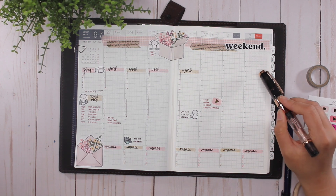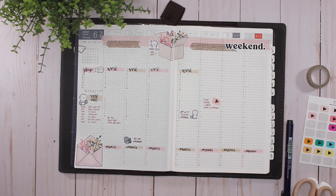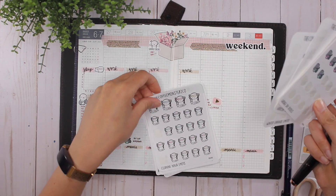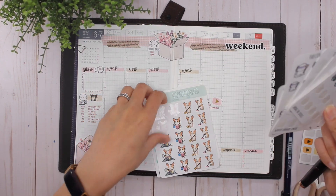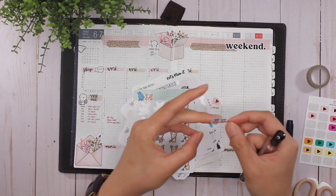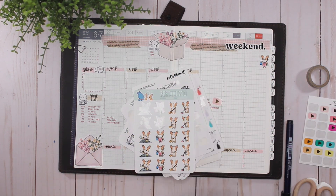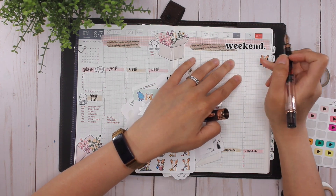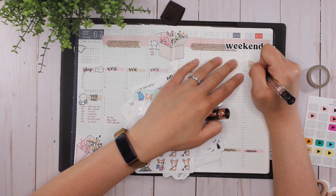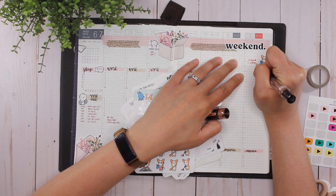We have the cleaner coming on the third, so let's find a good sticker for that — well, I'm not cleaning, the cleaner is! I'll get one of these cute stickers and put that here. I believe the cleaner is coming from 10:30 to 3:30, because I want a deeper clean before we go away.